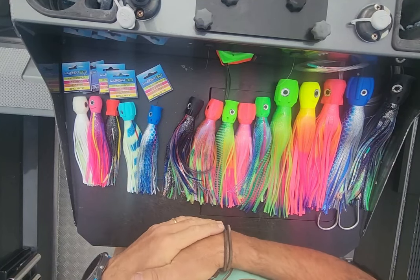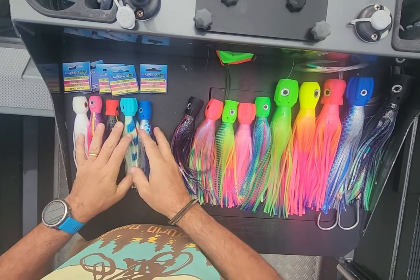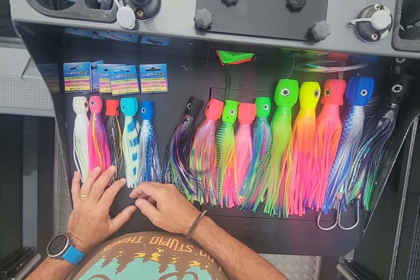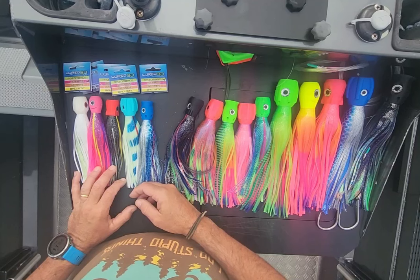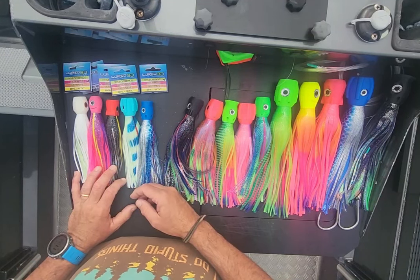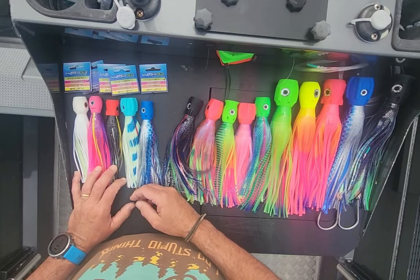I could potentially run seven lures if I wanted to, but at the moment I'm running six lures in my configuration. If I've got three on board. If there's only two of us on board I'll only run four, and if I'm running four I'll only run off my outriggers — I won't run off the short corners at all.